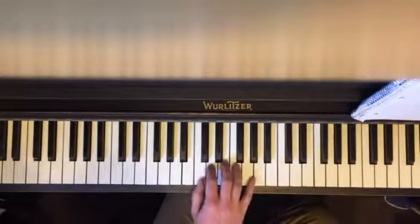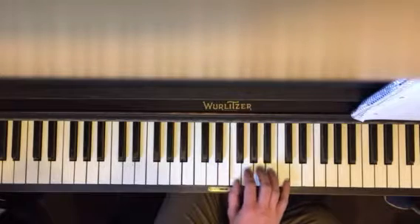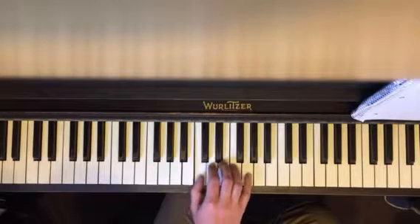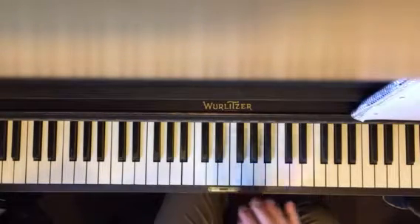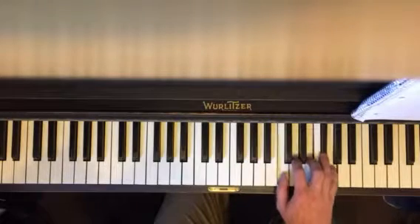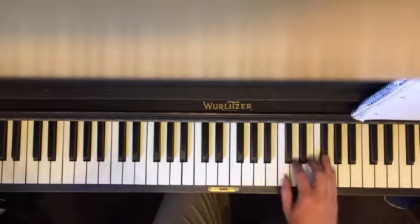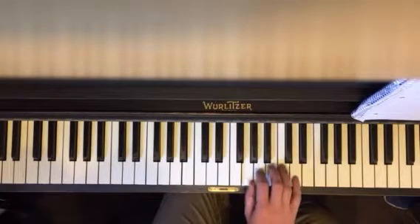So you want to play the cluster chords and then up and down. So it's your C major — no sharps or flats. G major — you got one sharp, which is F sharp all the way up there. So you do that a couple times, then up and down.